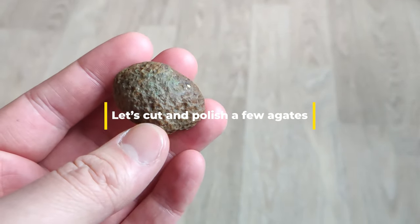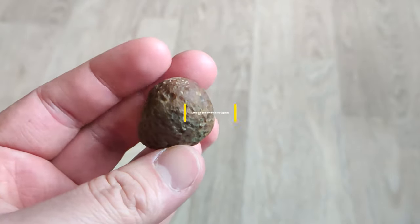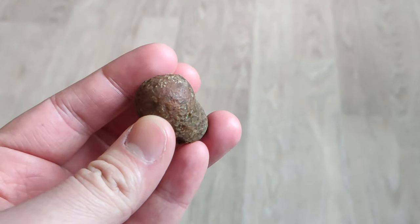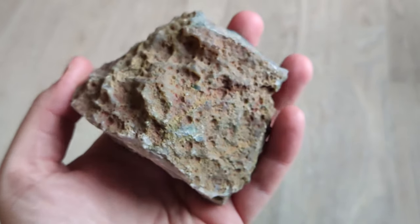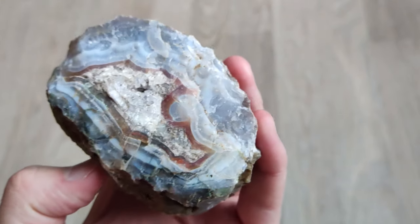Hello everyone and welcome to a new video. Today I'm going to be cutting, grinding and polishing two agates so I can show you guys how I work on them. I'm going to be cutting a small Chinese agate and a bigger one from Morocco.